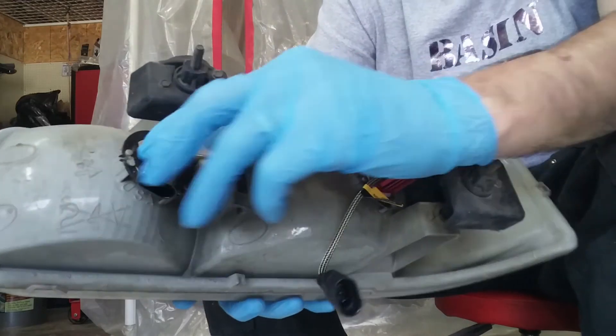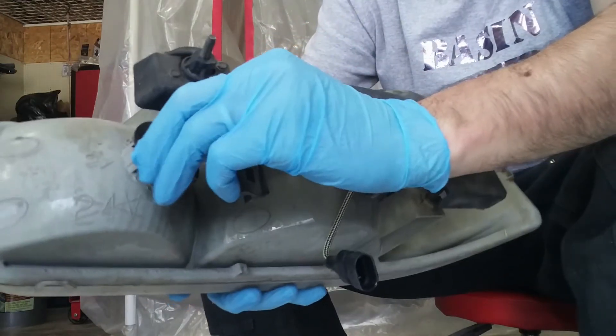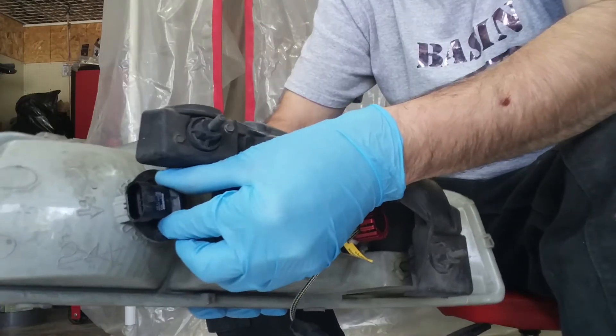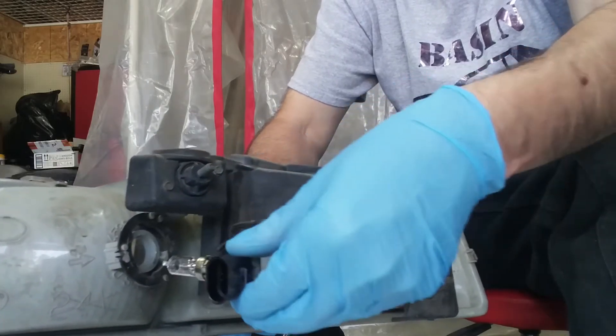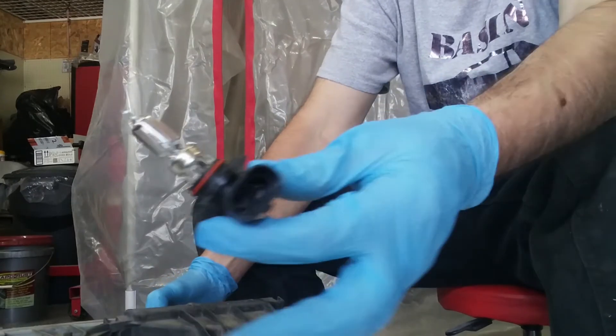All we're going to do is take out this bulb here. In order to take it out, all I need to do is twist and take out the lamp. There you go.